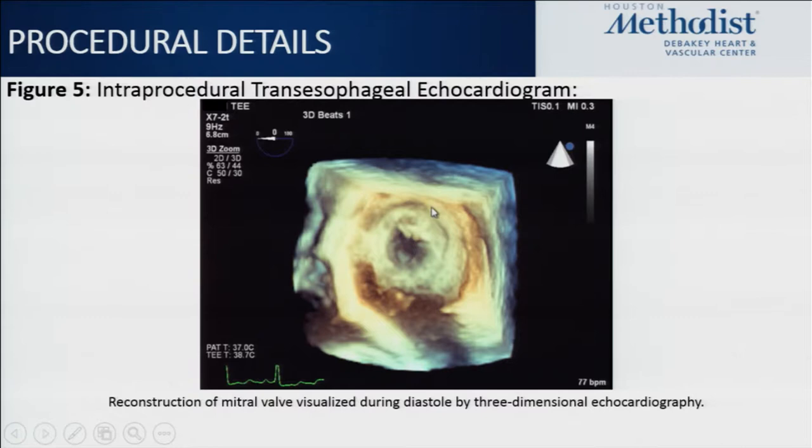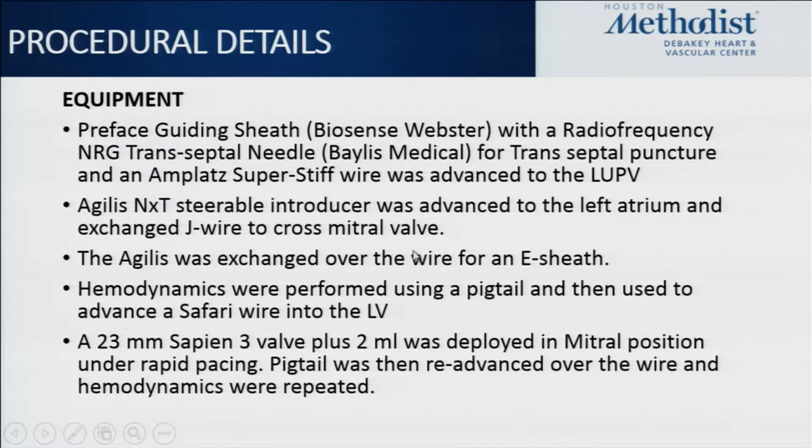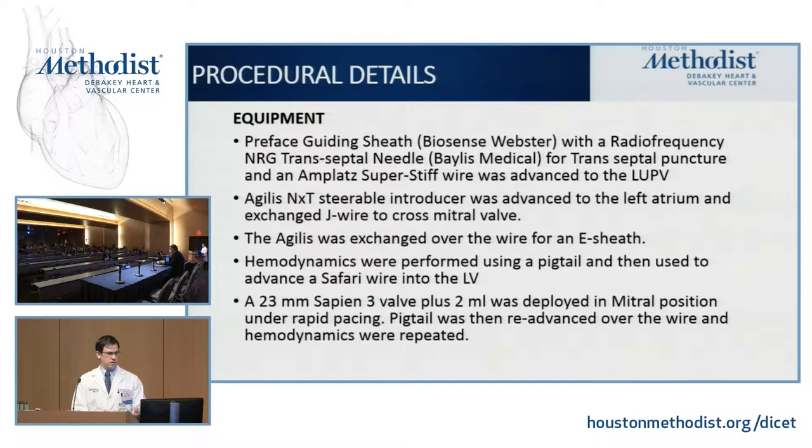The patient was taken to the OR, starting with a Preface sheath and a Baylis needle to perform the transeptal, advanced an Amplatz Super Stiff into the left atrium, then changed out for an Agilis steerable catheter — a common steerable catheter used to navigate the left atrium — to advance a J-wire across the mitral valve. A pigtail was then advanced into the LV through the mitral valve to confirm severe mitral stenosis hemodynamically, then switched out for a Safari wire for better support — an atraumatic wire with a coil at the end.